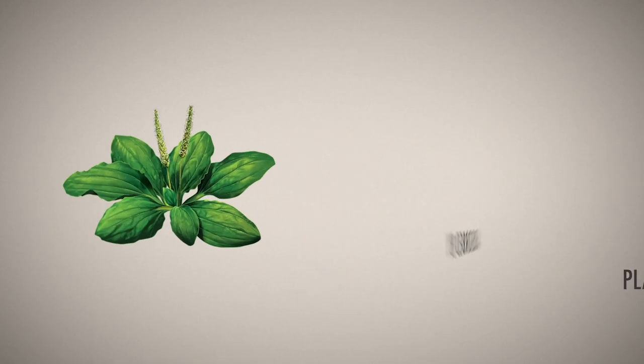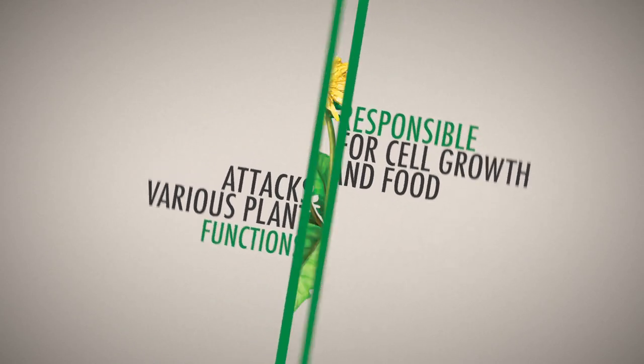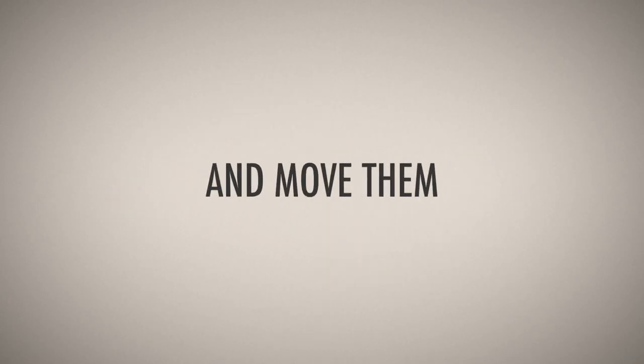When sprayed directly onto the plant, the active ingredients are absorbed through the roots, shoots, and leaves. They work together to attack various plant functions that are responsible for proper cell growth and manufacturing food. This causes the weed to lose its ability to take up nutrients from soil and move them through the plant.